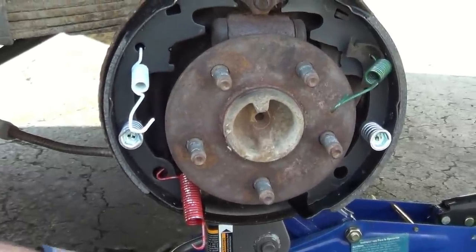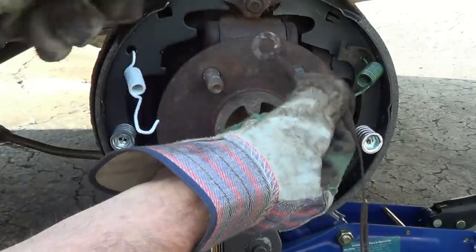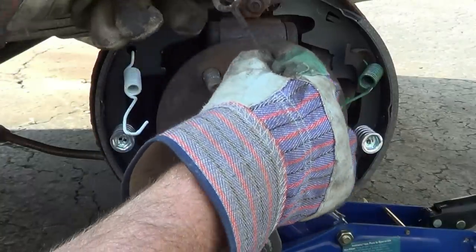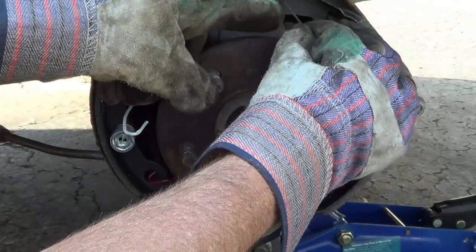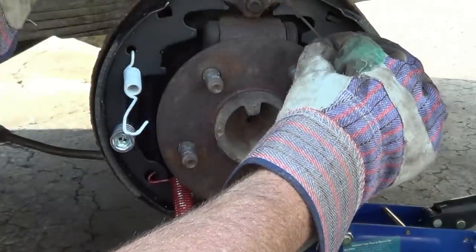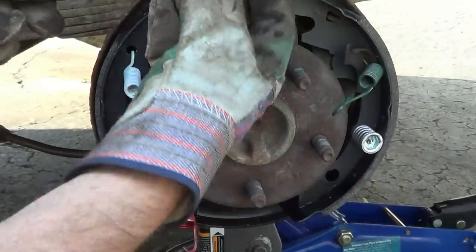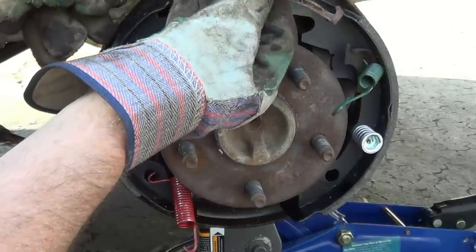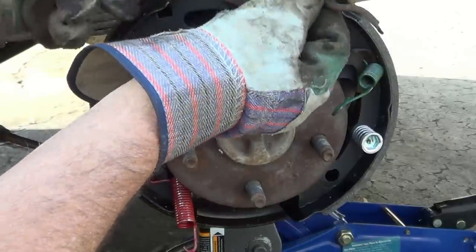Step two. You need to put the adjuster cable onto the top, and make sure that where the crimp is, it's facing out away from the vehicle. These adjusters — you have to get one for the left side, one for the right side. If you have to replace it, make sure you get the correct one.